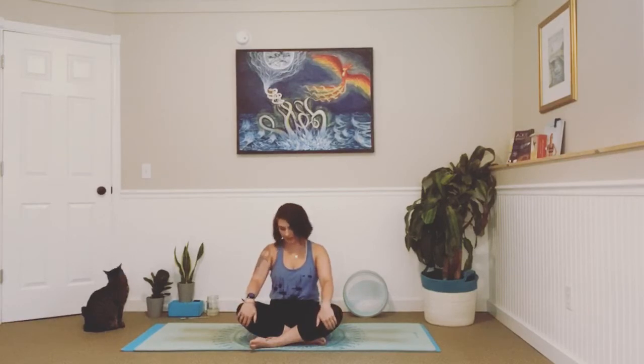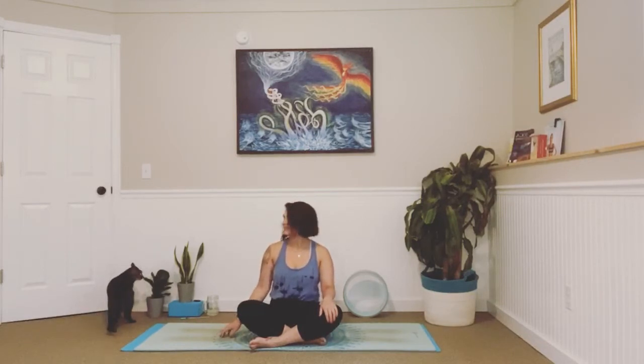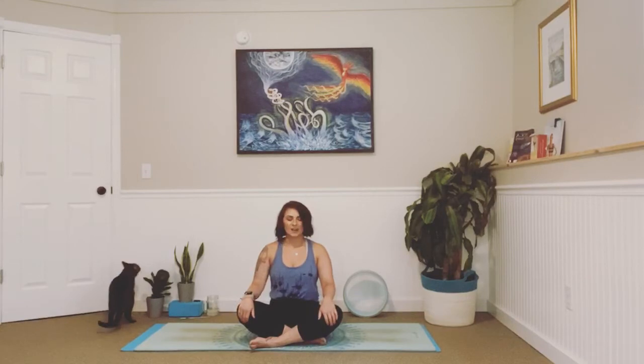Come on down, get a comfortable seat, legs crossed, hands in your lap in whatever way feels comfortable. Sit up nice and tall. Close your eyes. Take a big inhale in through your nose and out. Inhale and exhale. In and out. One more, just like that — big breath in and out.